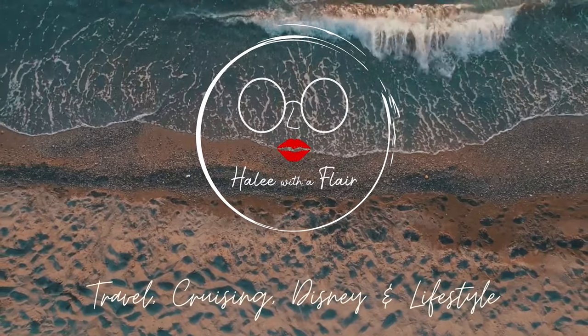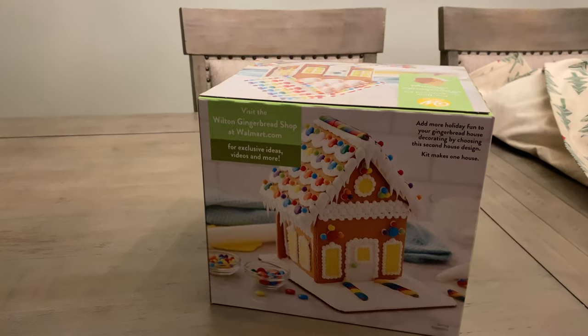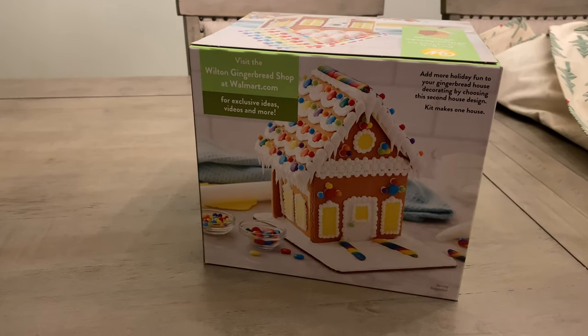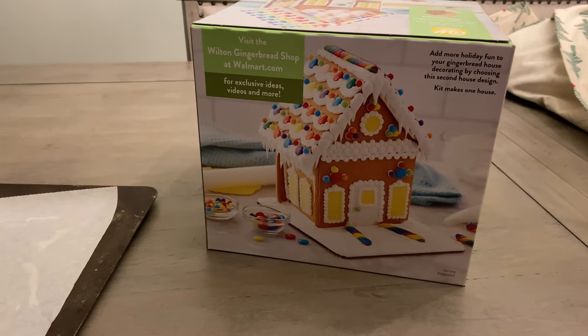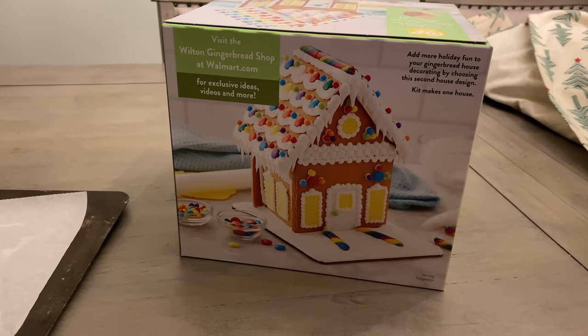Hi everybody, we're back. It's gingerbread house time. So my mom gifted us this Wilton gingerbread shop kit. I don't think I've ever as an adult made a gingerbread house.